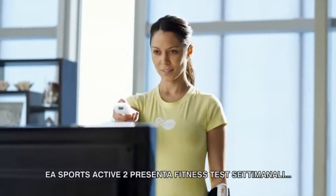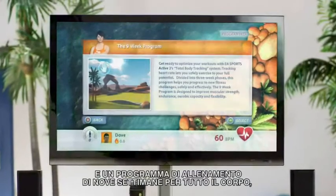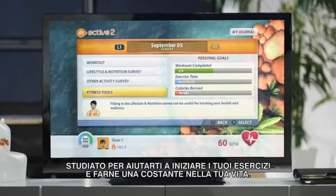EA Sports Active 2 also features weekly fitness tests and a nine week program to help you kick start your exercise program and make exercise a regular part of your life.